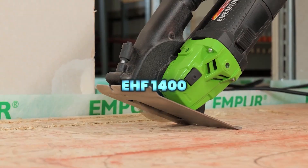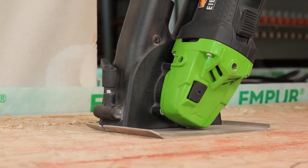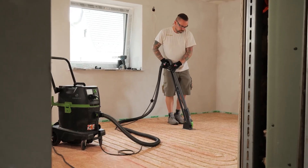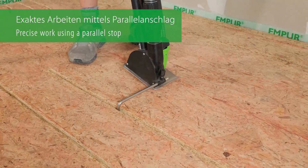The EHF-1400 is a compact, lightweight drywall system designed for efficiency and sustainability. Its lower overall height and reduced weight improve handling, while offering up to 80% cost savings compared to alternative drywall systems.